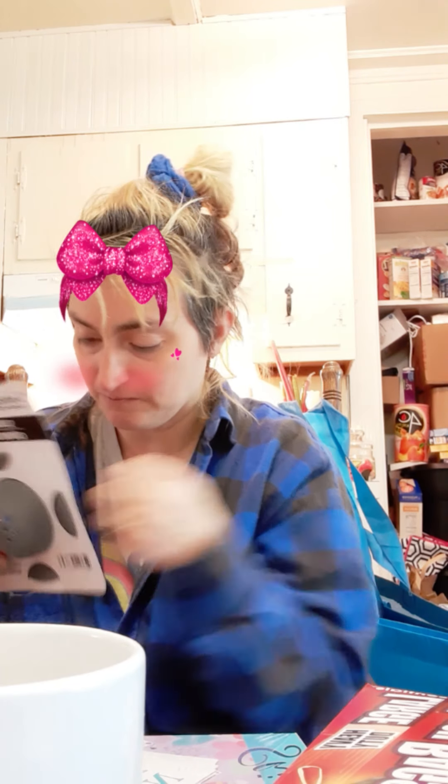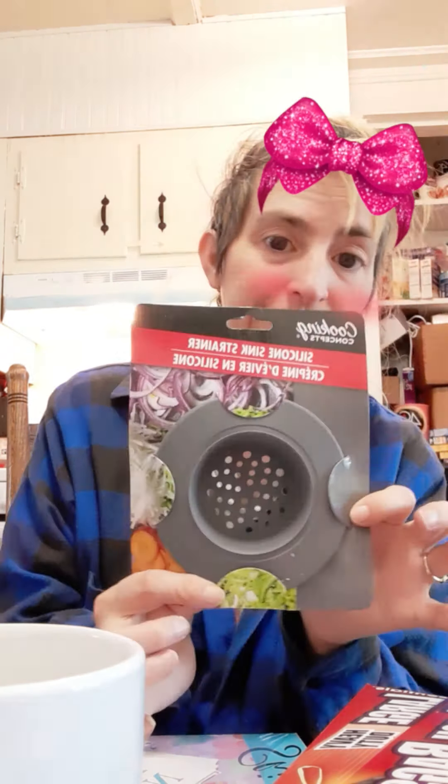Instead of a metal drain thing, I will try a silicone from Cooking Concepts — a silicone sink strainer. I'd like to try that. And I'm blowing my bubbles because I'm a brat.